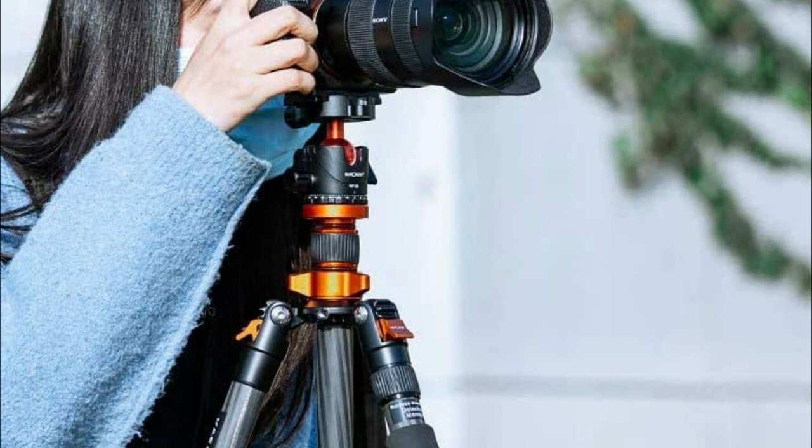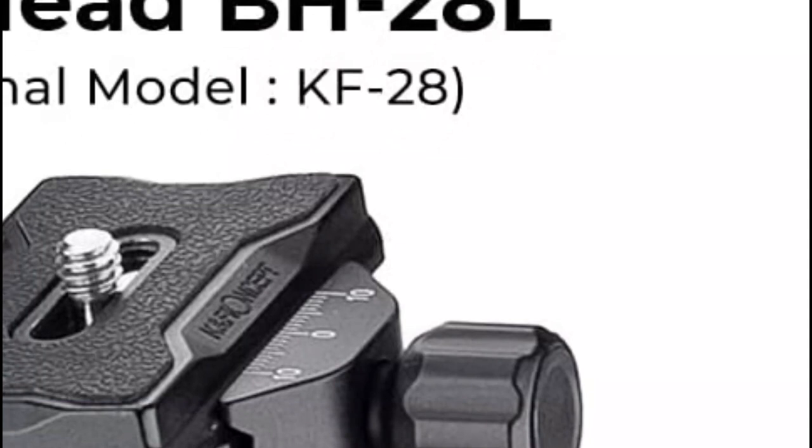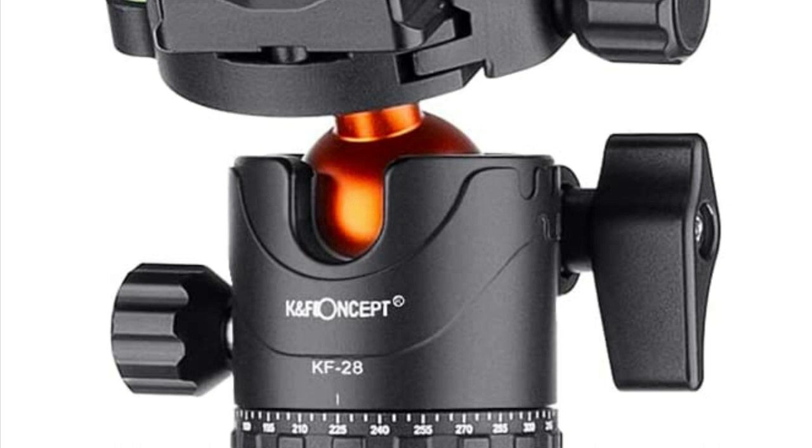You can get amazing panoramas and shots using the specially designed 28mm ball head, which can rotate 360 degrees. Quick-release one-quarter screws are compatible with most cameras, DSLR cameras, and telescopes. An extra mount can also be used to connect your phone.